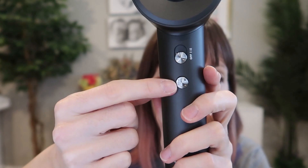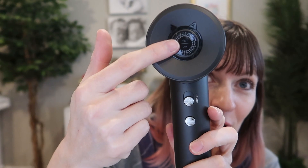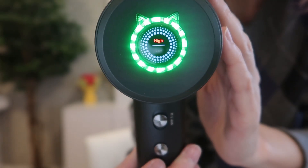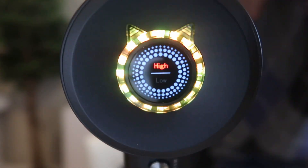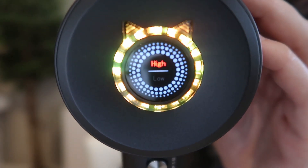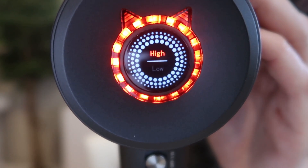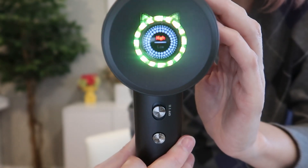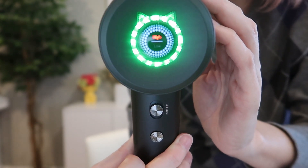There are 16 customizations here. This button is your temperature switch, and up here it's going to show in color what temperature you're on. Cool is green. Warm is yellow and operates at 140 degrees Fahrenheit. Next is hot, shown as red, which operates at 176 degrees Fahrenheit. And finally, if you long press for three seconds, you'll enter a cycle of alternating cool, warm, hot.